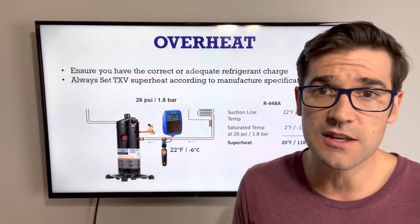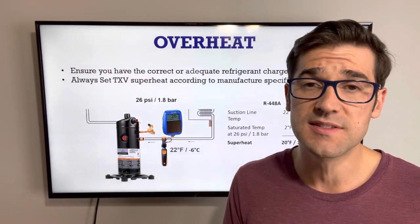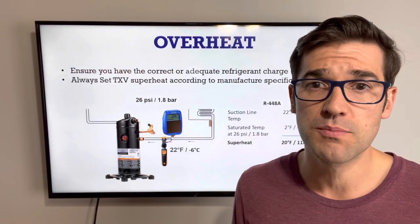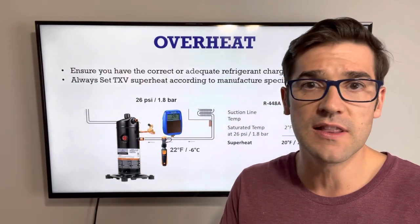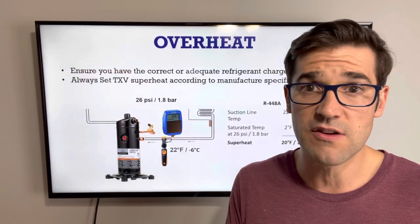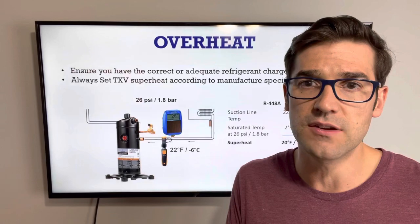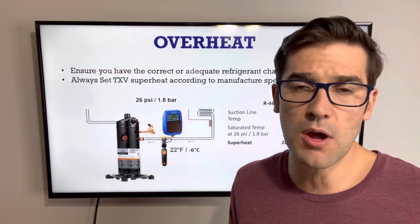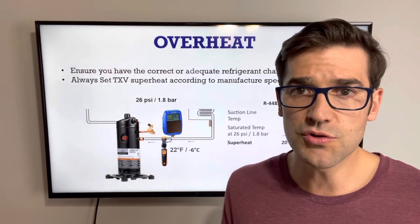The last thing you need to know about overheating: you always need to check the compressor superheat. What should compressor superheat be? It should be around 20 degrees Fahrenheit or 11K — that's a good number for most manufacturers. There is some play: if you're running at 15°F superheat, you're fine; if you're running at around 9K, you're probably okay. But when you start to get zero degrees superheat or no superheat at all, that's when you start to have an issue.